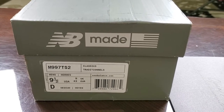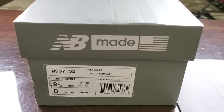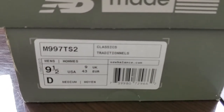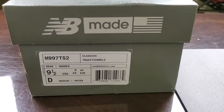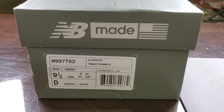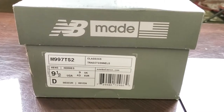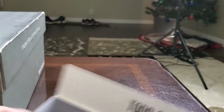Sometimes I don't get a chance to even post them because they sell so fast. For example, these shoes here — they are already sold. These are actually the New Balance M997. These shoes came out last week, mid-last week. I knew they were going to be an instant sellout because they were a Todd Snyder and New Balance collaboration. This is a size 9.5 and these retail for $220, after taxes about $230 something.